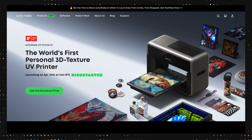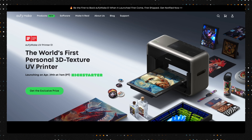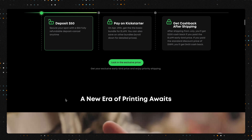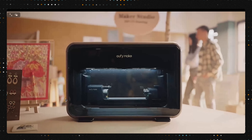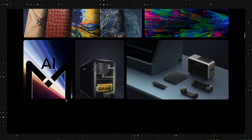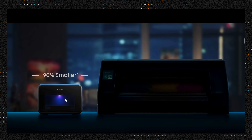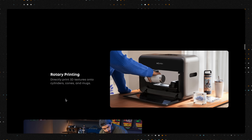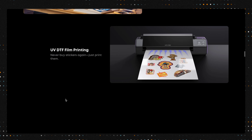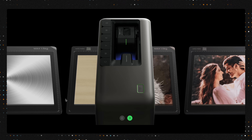The EufyMake E1 UV printer is launching right now on Kickstarter, and they're offering some exclusive pricing for early backers. If you decide the E1 looks like a good fit for you during the campaign and you'd also like to support our channel, we've included our affiliate link down in the video description. We promise to update that link once the product is officially available for purchase after the campaign wraps up.